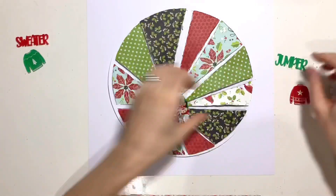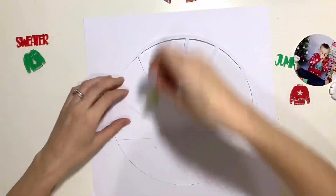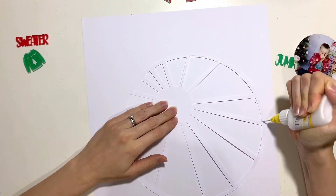As you can see here I've just alternated - I think four or five different pattern papers from the collection. I'm just going to get this cut file stuck down flat now and then I'm going to replace all of those pieces up on foam.